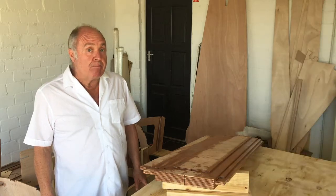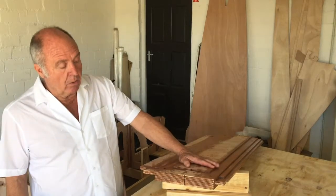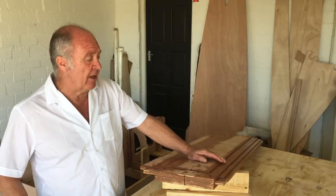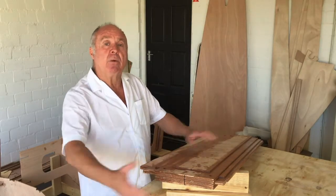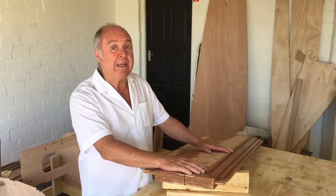The next component we built was the center board. It also went together very nicely with no complications. You'll see in the photos that we clamped it together with two steel tubes, and the center board went down well.